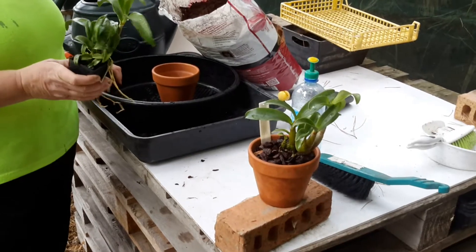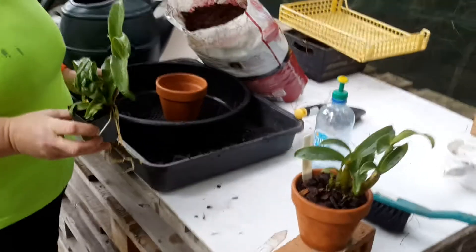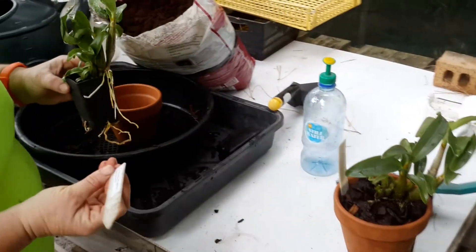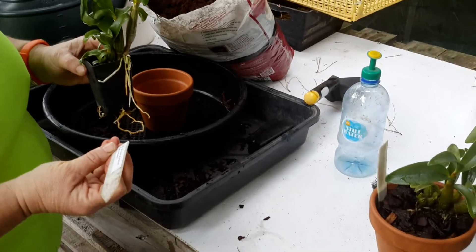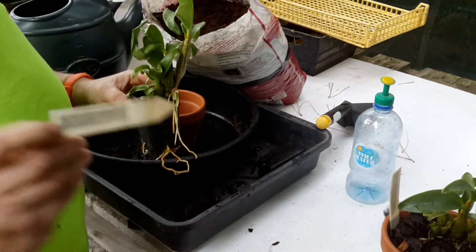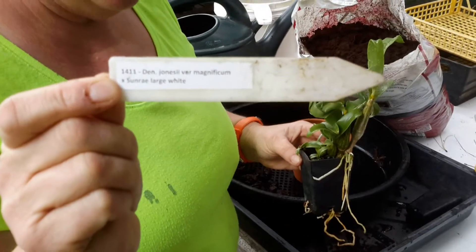I just thought I'd film. I've never done a filming of me doing a repotting. I received this Dendrobium Jonesy Vera Magnificum stroke Sunray Large White — there's the name, because I definitely haven't pronounced it correctly.